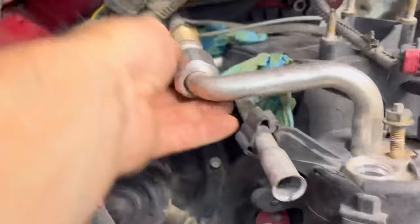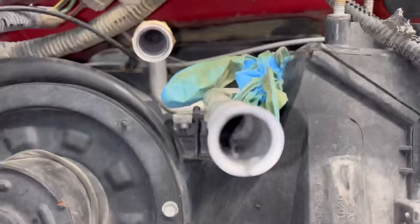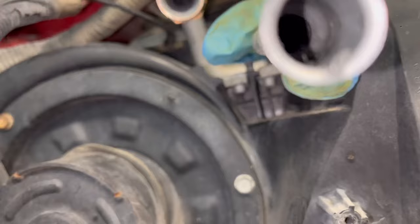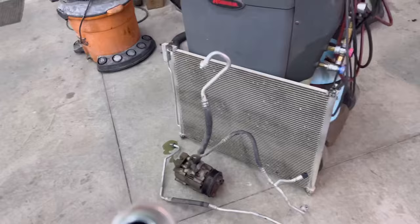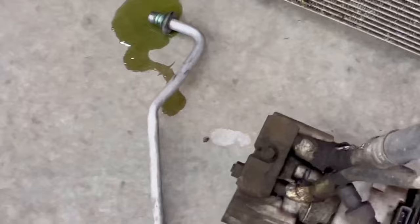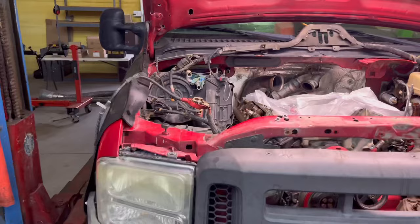I pulled all the screws out, loosened this up, and you can just pull this off, unlash this, and there's your dryer. That was disgusting — definitely needs a lot of work in there. We'll flush it out, see how clean we can get it. So we put the AC kit in — showing the whole kit. We're going to go fresh with all new oil. We'll put nine ounces of PAG oil in — six ounces in the compressor, an ounce here, an ounce there, an ounce in the evaporator. Nine ounces total. Call it done from there.